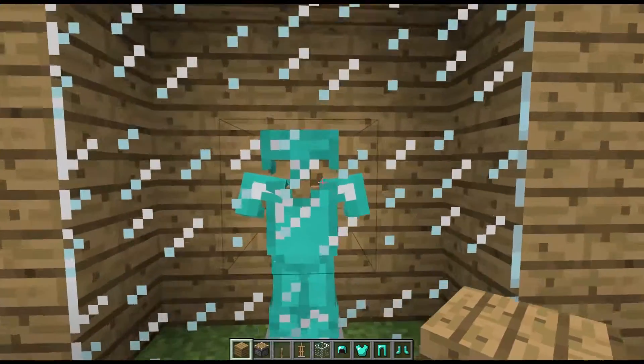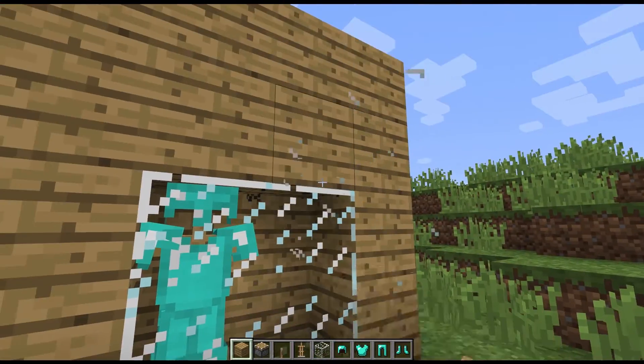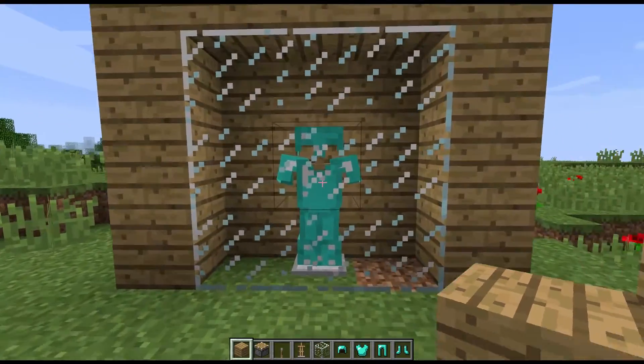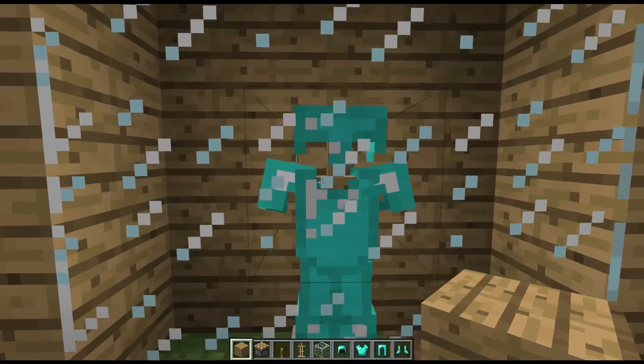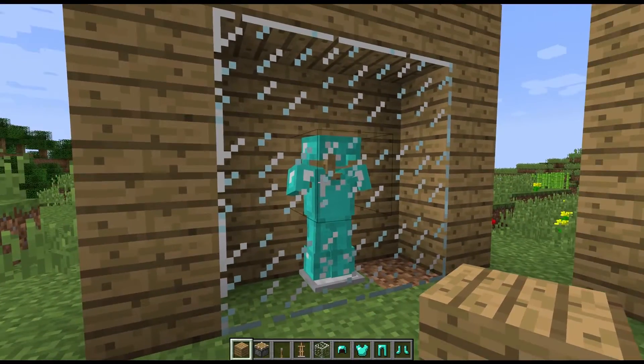And that is how to make a glass case. You can also make this smaller if you wanted to. I just like it better when the window is bigger — it just gives it a better look in my opinion. You could also put glowstone behind the armor stand; I guess that would give it a neat look.